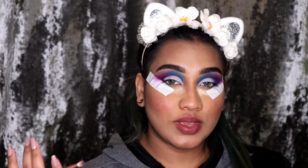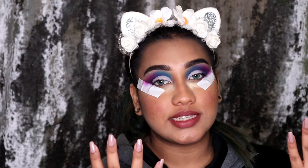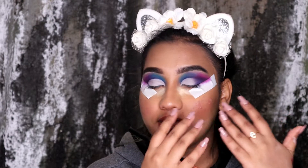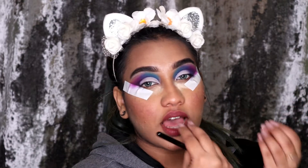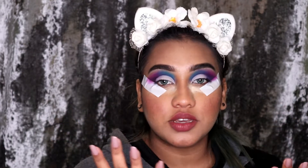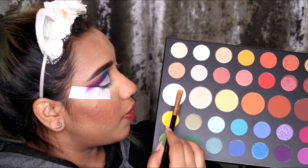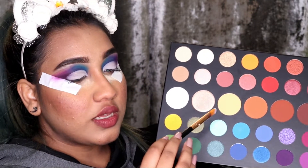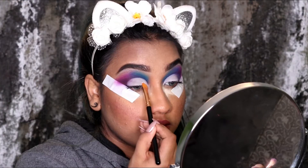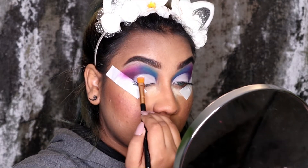I just quickly went off camera and made my crease, which you guys can see. I added a little more color on this side and I'm going to do the exact same on the other side to show you what I'm creating. Once I'm done with the cut crease, I went in with the shade Escape using the Sigma E30 brush.